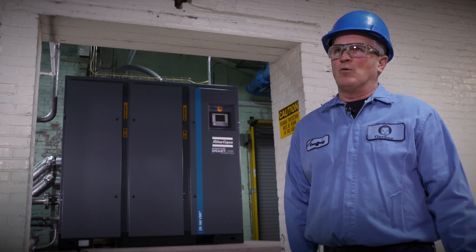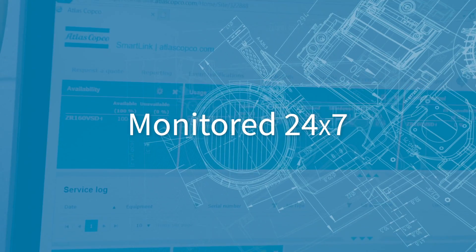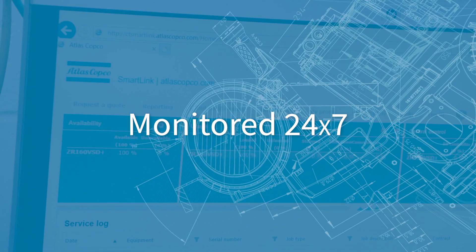We cannot afford to have downtime, and with these air compressors on the SmartLink system, they're being monitored 24/7 by Atlas Copco as well as ourselves.